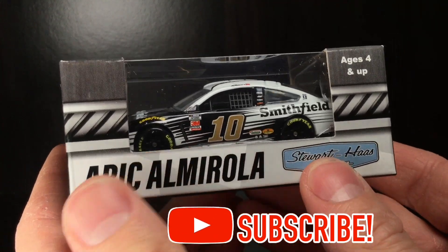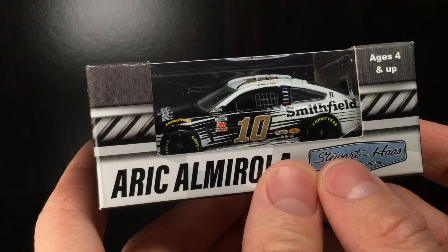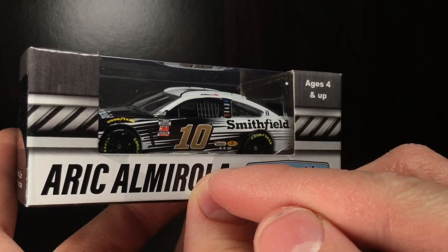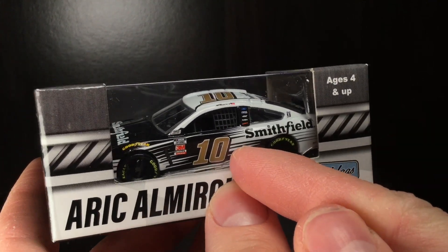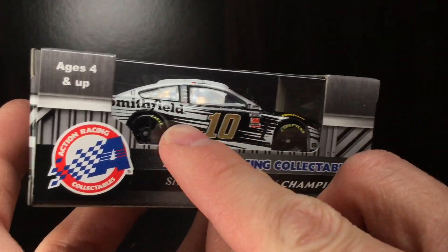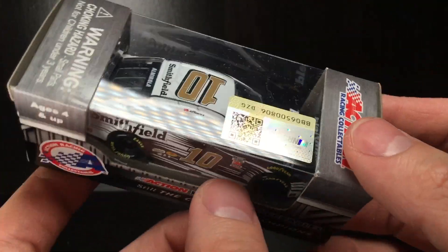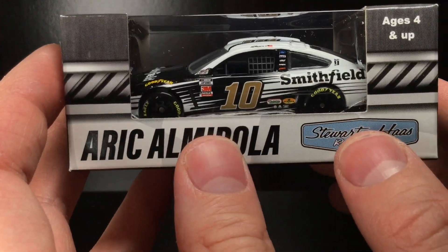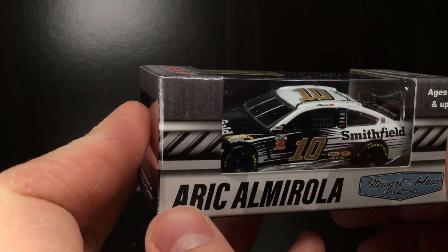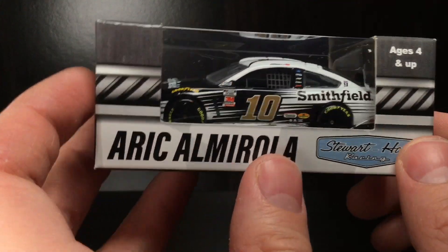Today's car is going to be Eric Almirola's 2020 Smithfield Ford Mustang. Something's a little different about this paint scheme. I feel like this has had more contingencies than most releases, believe it or not. Seeing all the sponsors brings back some throwback feels with all those contingencies that have pretty much evaporated in the stock car auto racing Premier Series. And I tell you what, this is a paint scheme that I am so glad they didn't change.